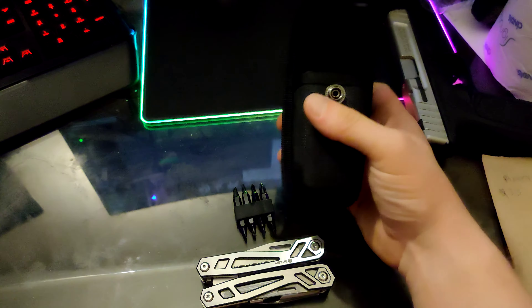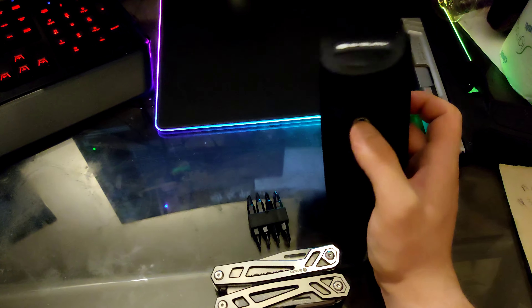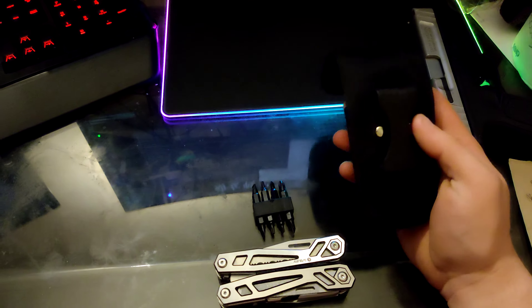Hello YouTube. Today I'm going to be showing you the Bibury 21-in-1 multi-tool. It's about $33 on Amazon.